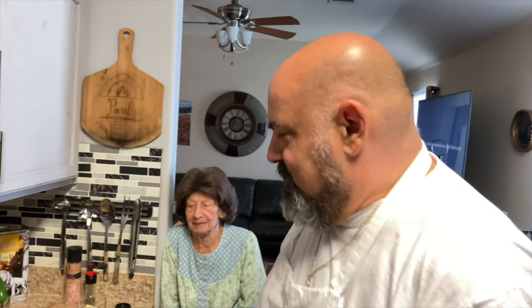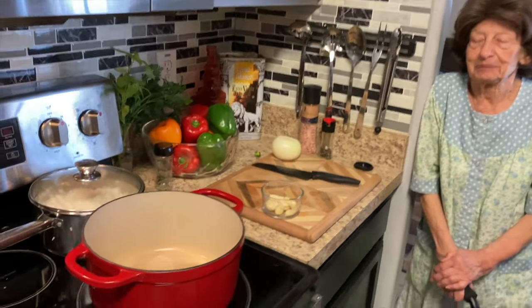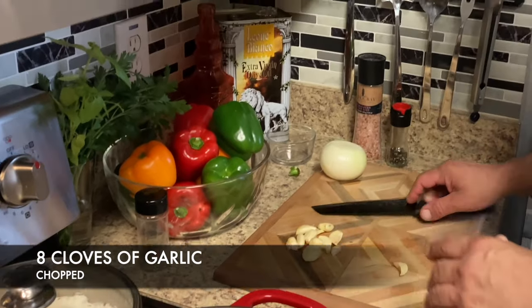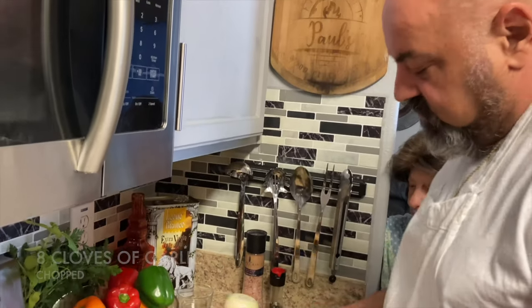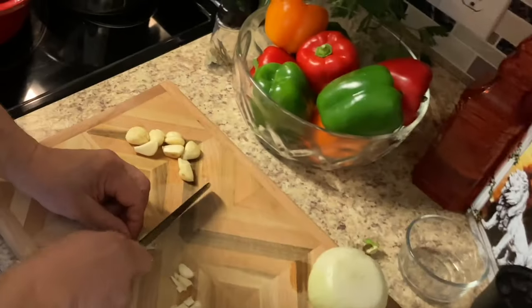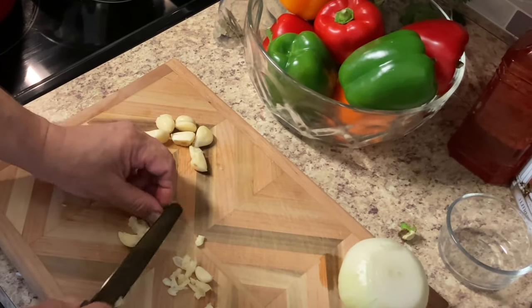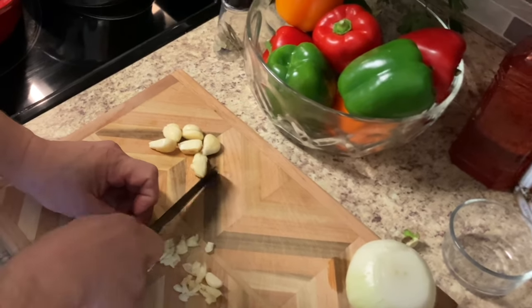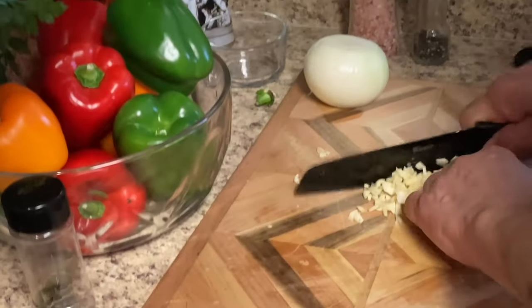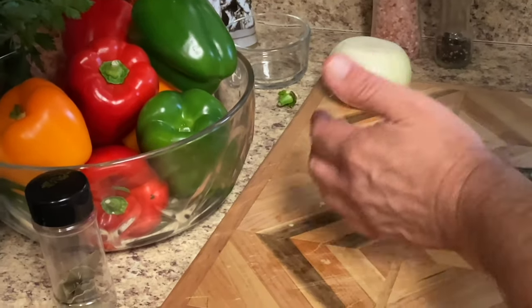It's maninata, not marinara — maninata, that's right. We're just going to put garlic in our maninata sauce; that's the way it's supposed to be. Just chop some up here. Garlic is all chopped.